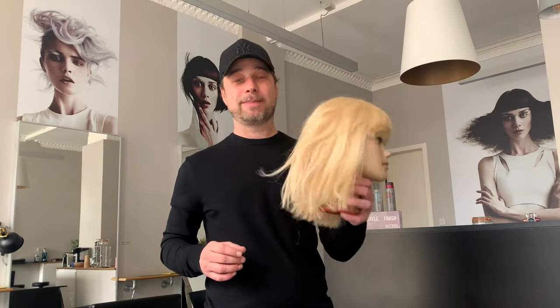Hi guys, how you doing? My name is Neil Barton and I'm from the UK and today what I'm going to do is show you how to create a modern mullet.